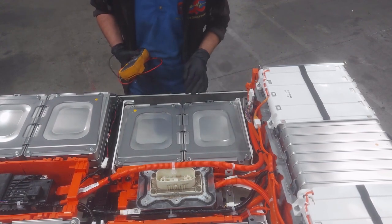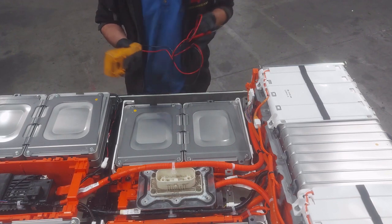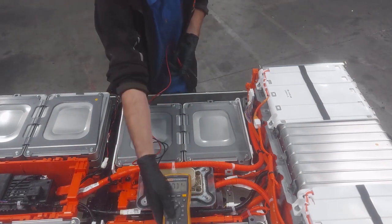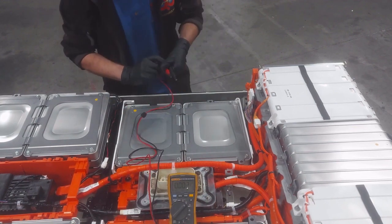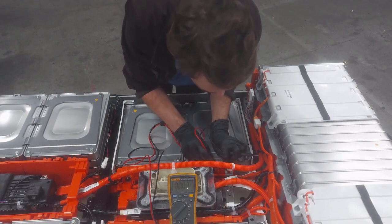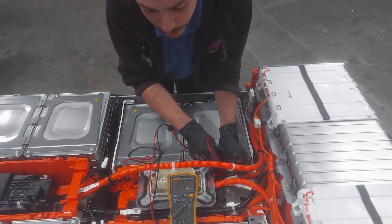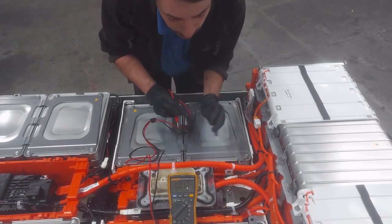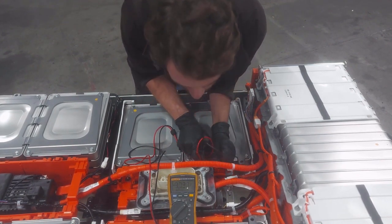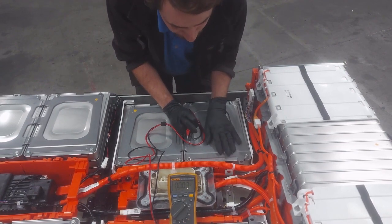From our LeafSpy data, we know that cell 93 is the one the BMS is reporting an issue with. We're going to take our multimeter and measure cell 93 as well as its neighbor cell 94. Measuring right here at the cell terminations — cell 93 is showing only 3.09 volts. All the rest of the cells in this pack are just a little over four volts, so that one is a full volt below. Cell 94 is up at 4.02 volts. Clearly we have a bad or parasitic cell dragging down the pack.